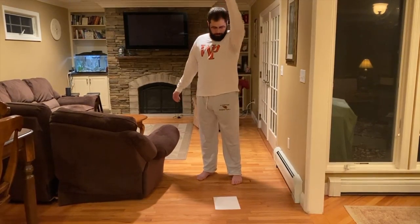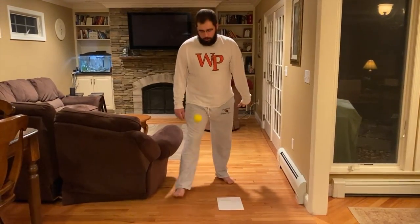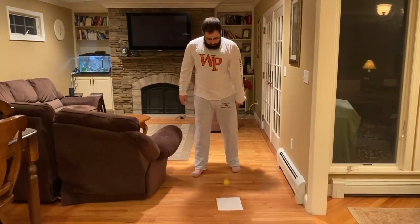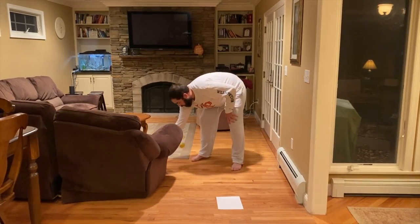So now we're up to four — one, two, three, four. Let's see if we can get five — one, two, three, four, five.